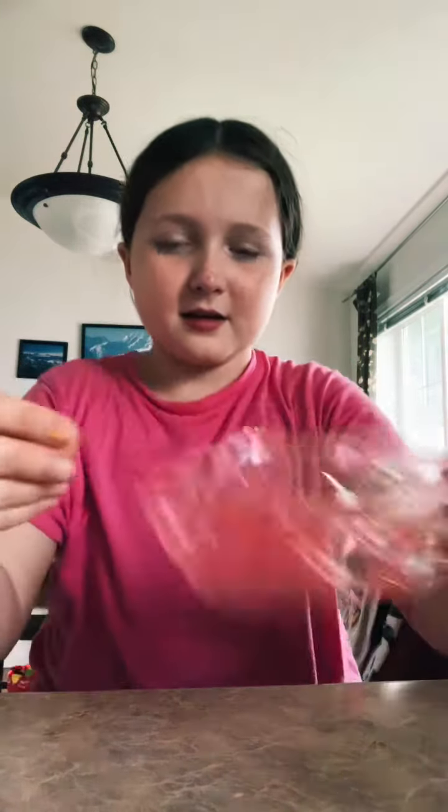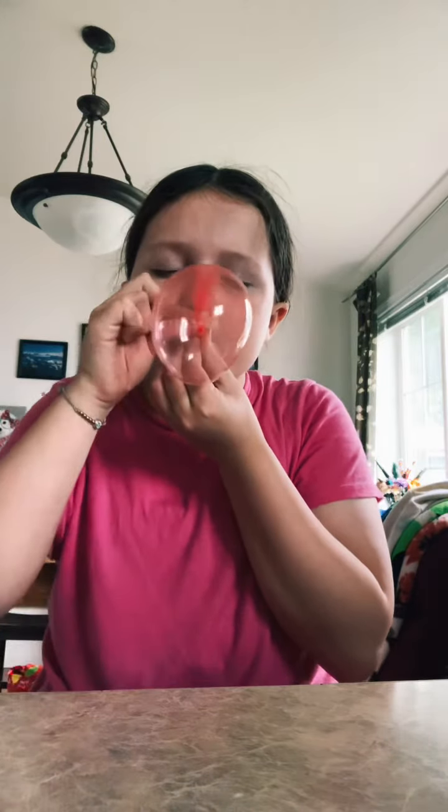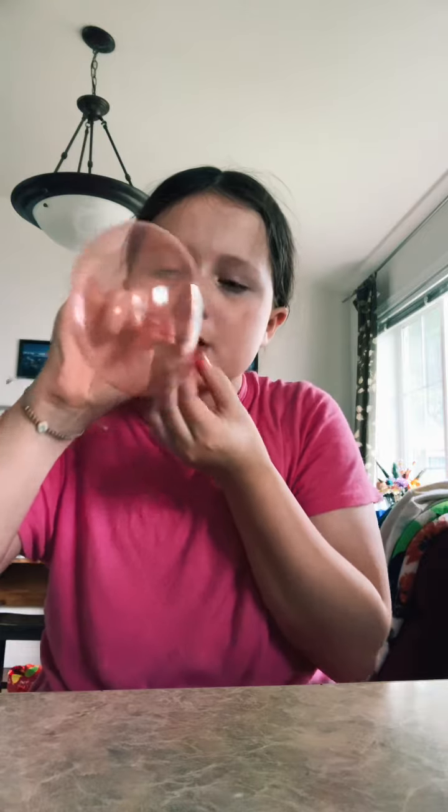Okay, and then pop — look at that! They're pretty strong. I mean, you can pop them pretty easily, but they're strong. I'll show you another one. Sorry about the news, guys. It's popping, but they're strong — you can touch them and they won't pop immediately.